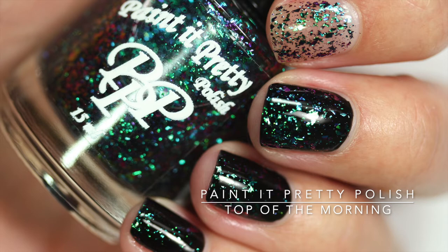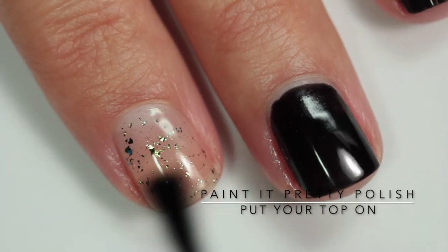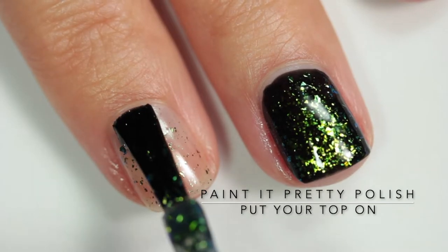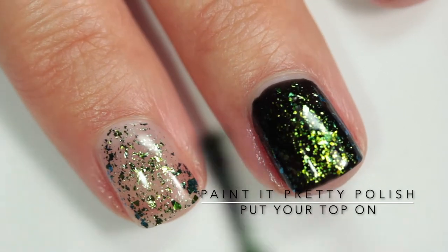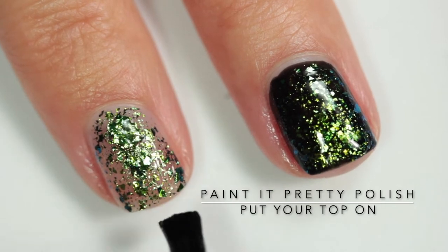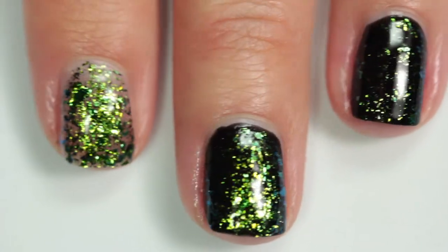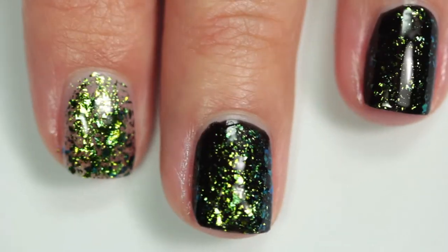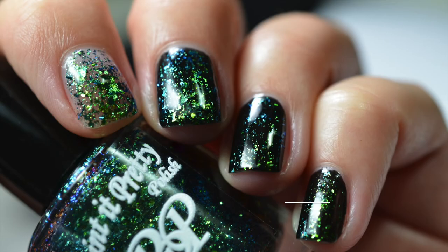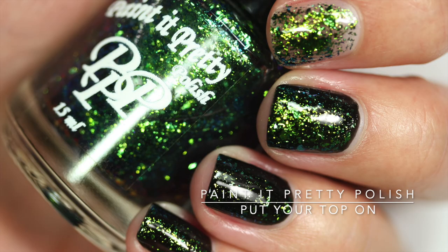This is the last one and it's called 'Put Your Top On.' I found this one to be more sparse than the others — there wasn't a ton that came out in the first coat, so this one might be harder to build up to opacity. For people who don't love seeing their bare nail through the polish, this is probably not the one to wear on its own — you'd definitely want to use it as a topper. I personally don't mind seeing my bare nail through it. That one also had a huge chunk of flake on my index finger, but yeah, gorgeous collection.